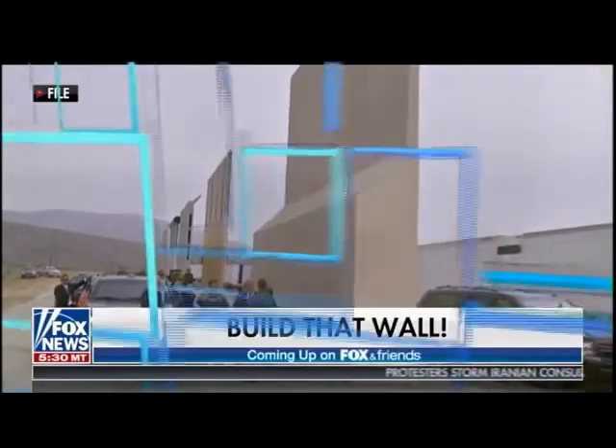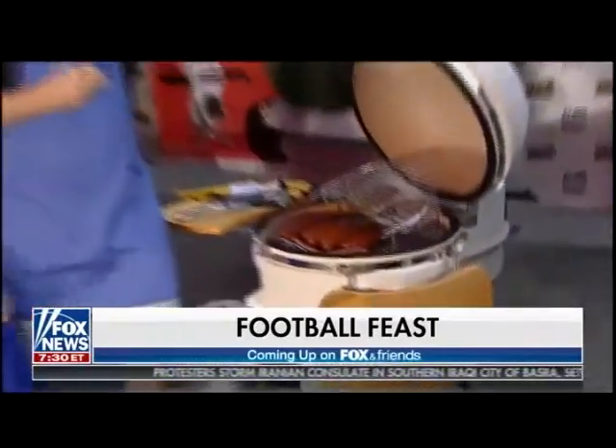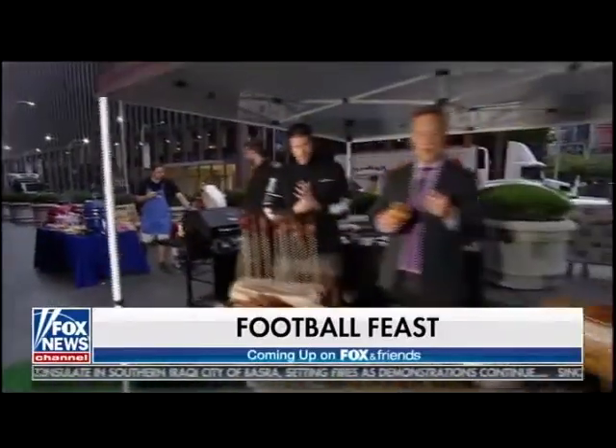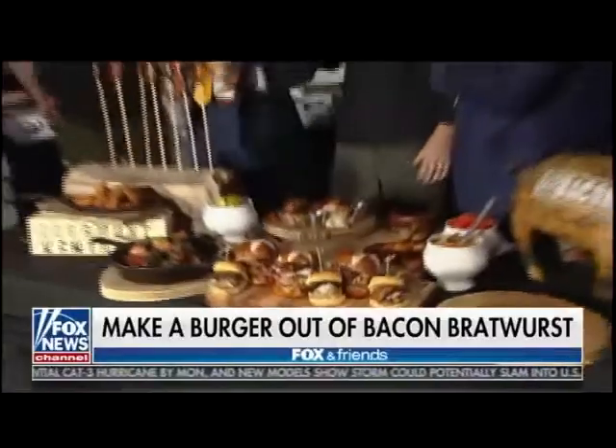And what's football, of course, without food? We've got the best foods for your tailgate — from bacon! Bacon! Oh boy. Bacon sausage? I want some more of it. So I'm going to hand it over to Rick.